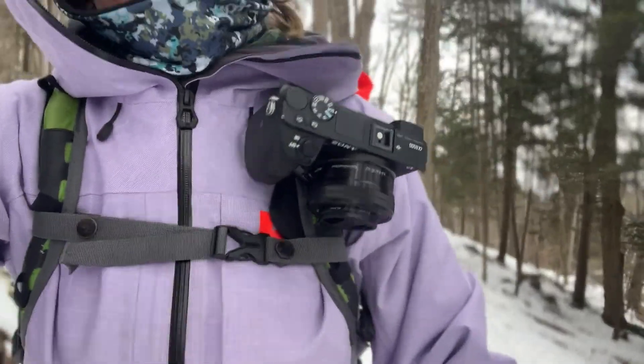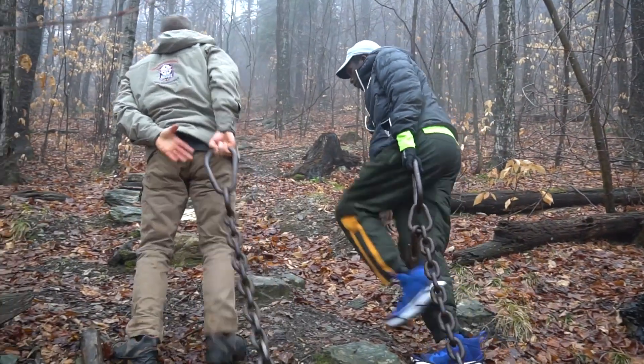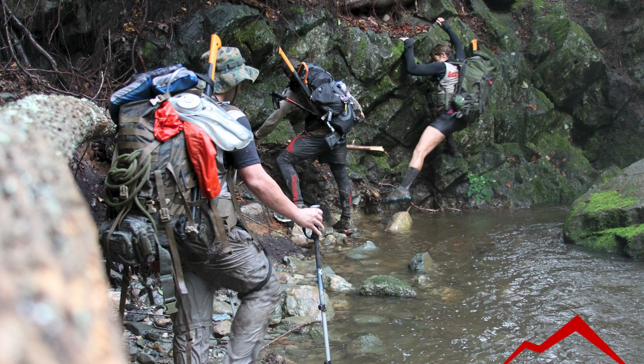With the camera mounted there, it is completely secure. I feel safe if I have to run to catch up to people, if I have to climb or scramble. It's a safe place — I know that camera is steady and taken care of when I need to use my hands for other things.